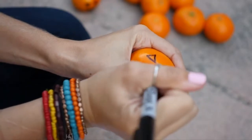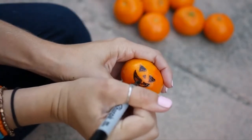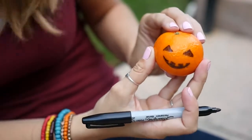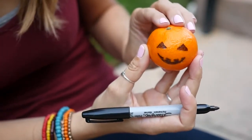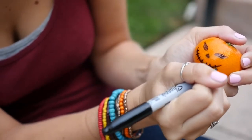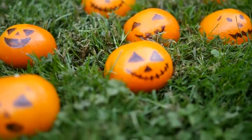Now on to the clementine jack-o-lanterns — this is the simplest one yet and super healthy. All you need is a black sharpie and you can draw little jack-o-lantern faces straight onto the oranges. It's a super easy idea but so cute, and something everyone should do on Halloween.